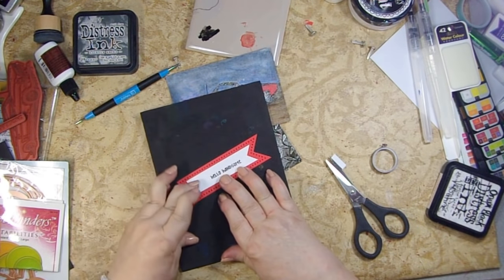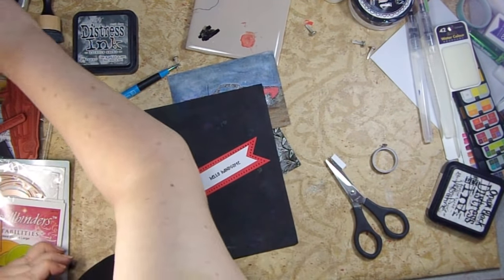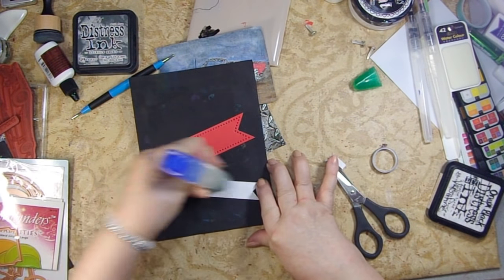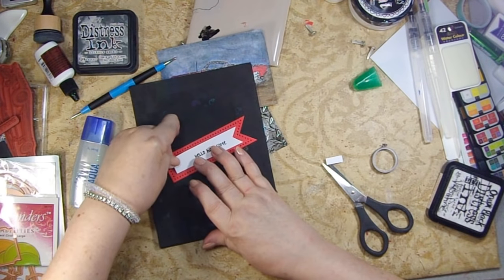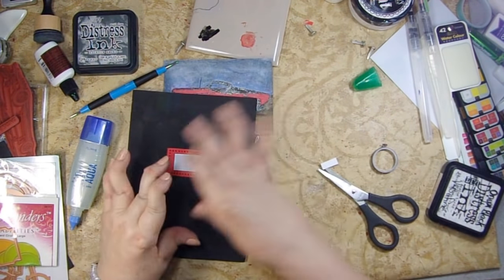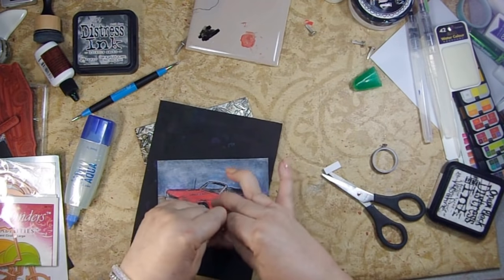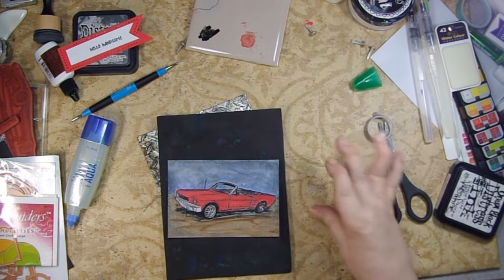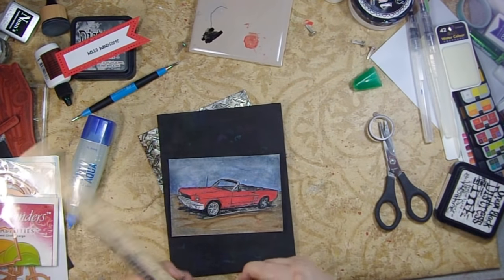It looks like this — see how it fits within our red piece? It was still a little too long so I just snipped a bit off that end, and then we can put it inside just like that. I'm going to put a little bit of Tombow Mono Aqua glue on the inside of our white piece and then attach it to our red piece. Make sure you get a lot on the points because those will have a hard time sticking down.